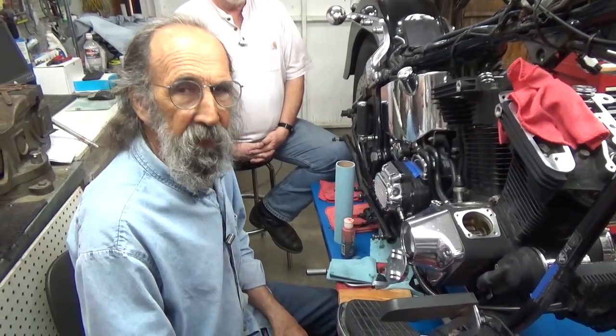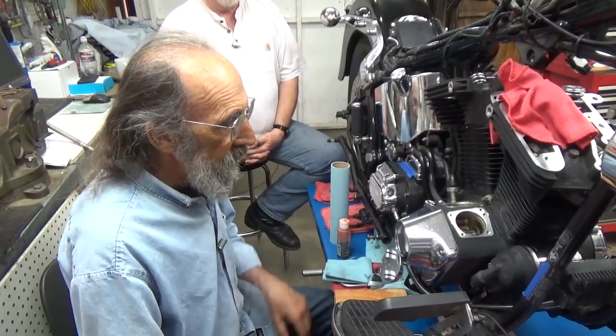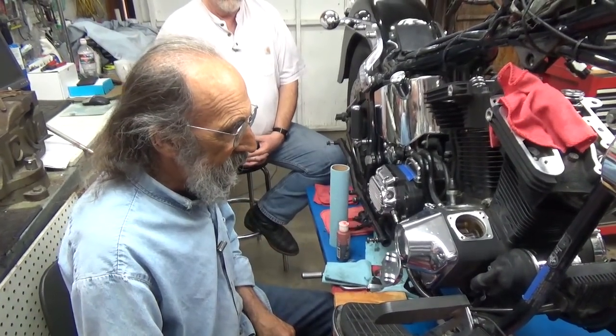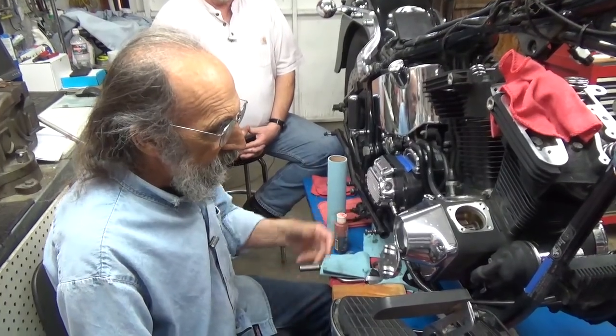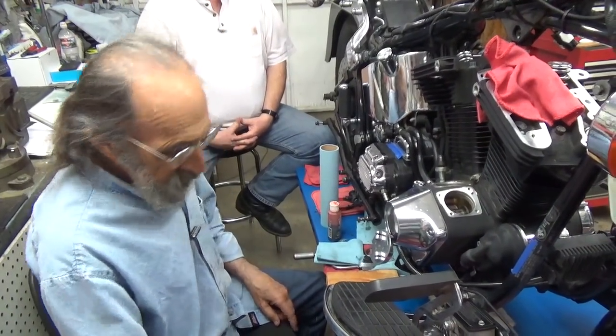You also don't want them so loose they're flopping around. So we had already set the end play in the breather gear, set the end play in the cam. We have a new cam bearing, we have a new cam seal. So all we're going to do now is finish putting it together.